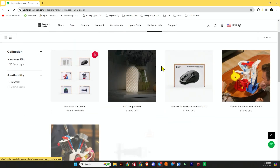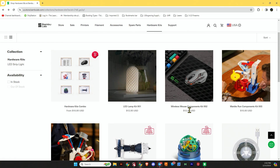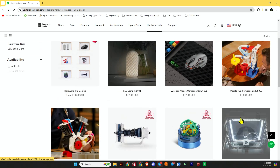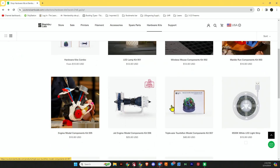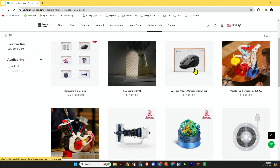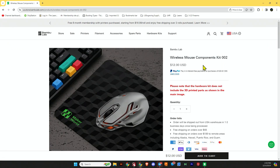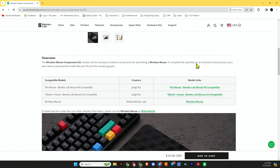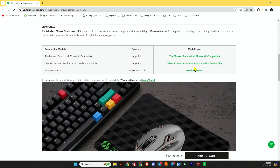I'm going to put the link in the description that'll bring you to this hardware kit page. You'll see a combo where you can order multiple kits and get a discount, or the individual kits. They have different ones like the jet engine, the marble run, and here we have the mouse — and this is what I purchased. It says it does not include the 3D printed parts, but right below, they list three compatible designs you can print to make your own custom mouse.